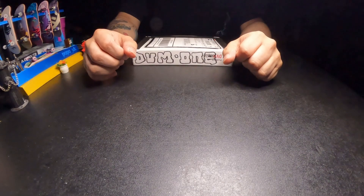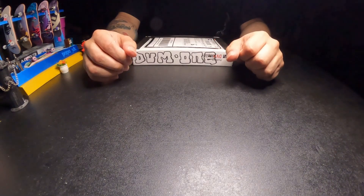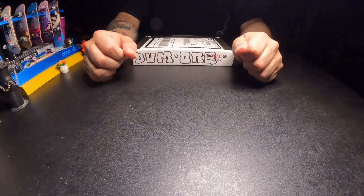Let me show you something. Hey, how's it going? So I have another unboxing. Today it's going to be from Dumb One Technology.